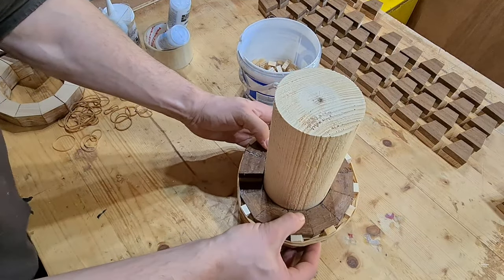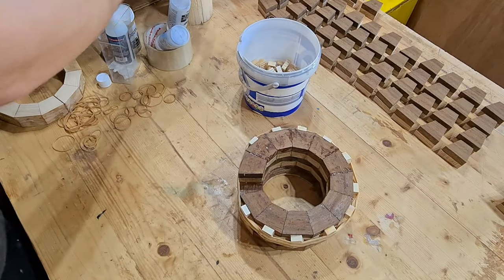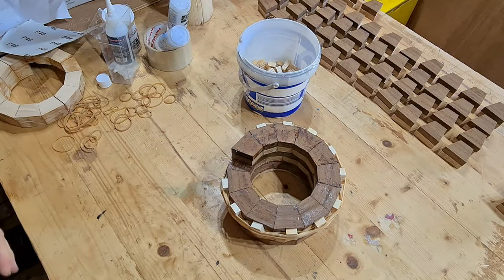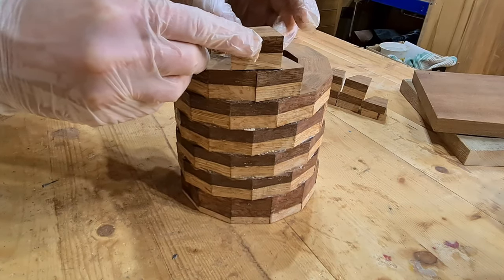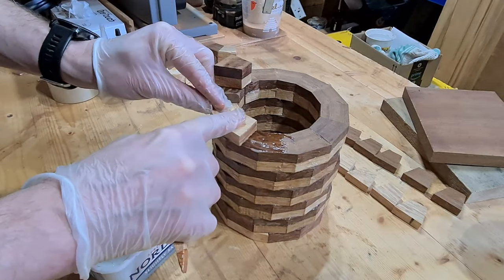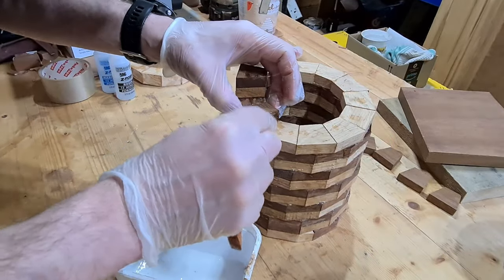If you looked at the previous video, you'll probably notice that it may be a little bit more like the Leaning Tower of Pisa. Preparation work is absolutely critical before going on to the next helical layer. Any inconsistencies or blemishes in the underlying layer will just get exacerbated when building up the next subsequent layers.